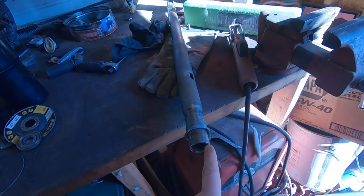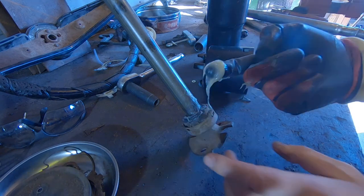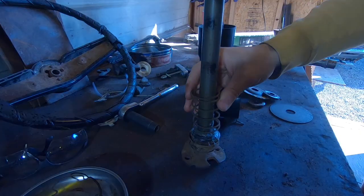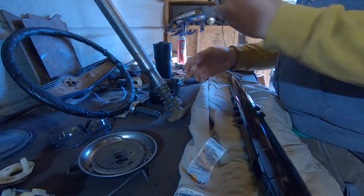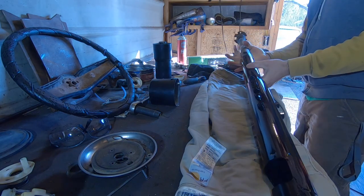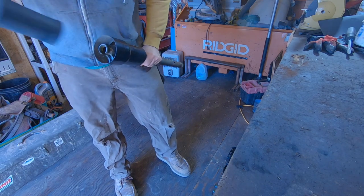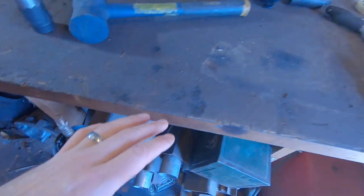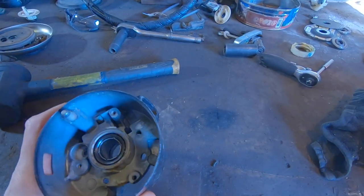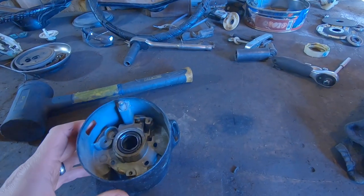Pack some grease in here, shove it in here, shove this in here, and then shove this on here — let's get after it. Now that's all put back together. Next step is getting this piece on. Let's spray a little WD on this and try to get it loosened up. After this goes on, that's about as far as I can go until I get my new parts.